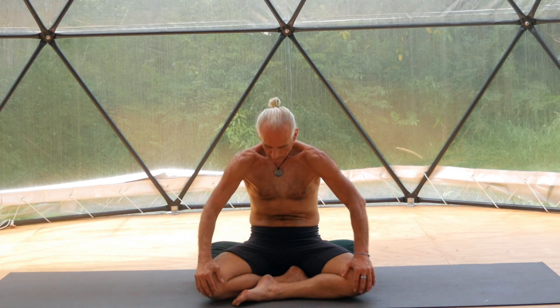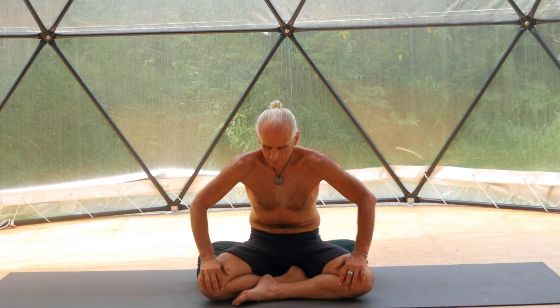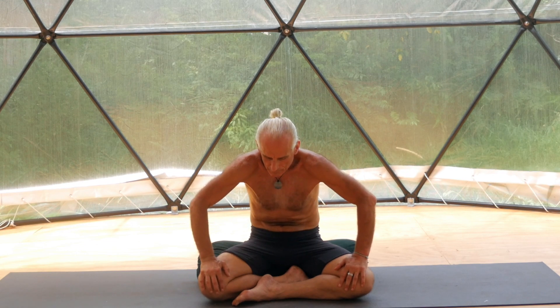Expand and breathe in: pelvic floor, lower back, upper back. Expand your chest, expand your abdomen. Gently contract, allowing to exhale from the lower abdomen, the lower back, your upper back, your chest, abdomen.